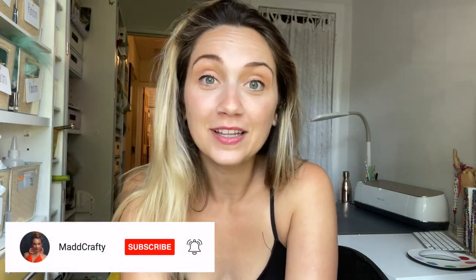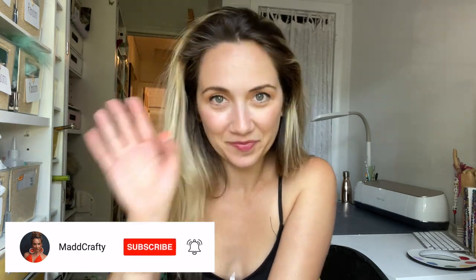So thank you so much for watching. I hope you enjoyed the video. Like if you like it, subscribe if you feel like you want to. Thanks so much for watching and I'll see you next time. Bye!